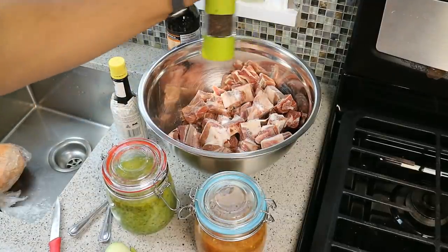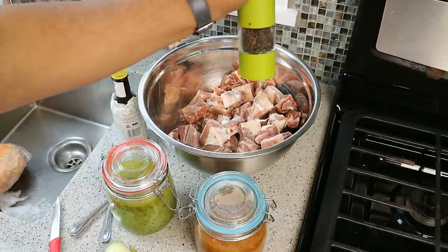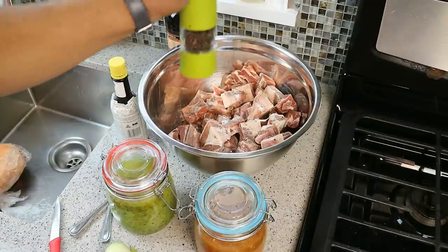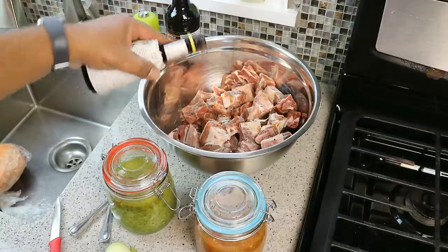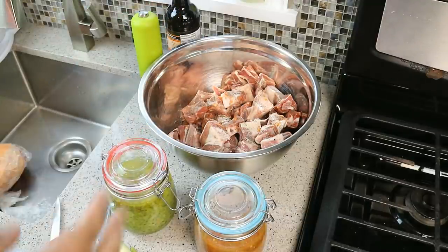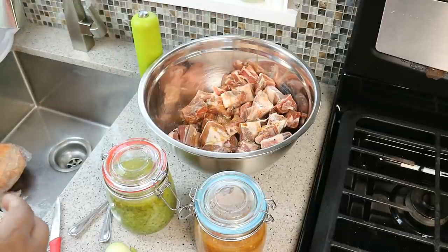Let's go in with some fresh ground black pepper — just a little bit. Pull out that angostura bitters, a few drops in there; we're making stew after all, and that will be delightful. We need a little Worcestershire, so go in with some of that. I use quite a bit of it, which is why I have such a big bottle.